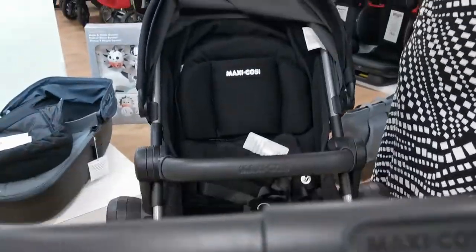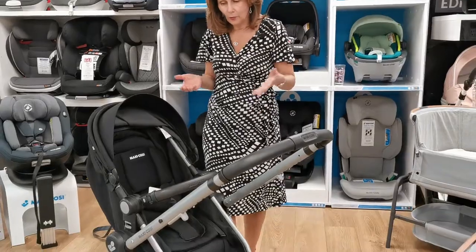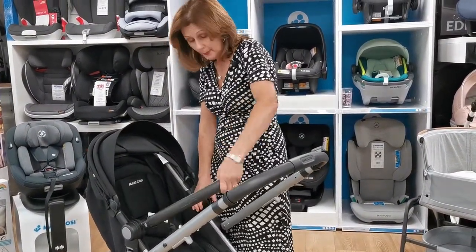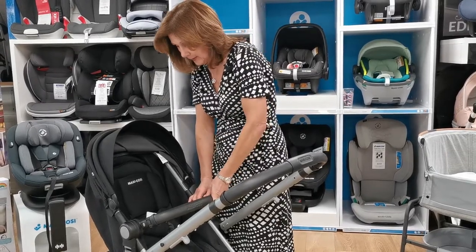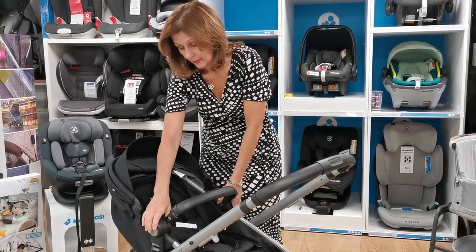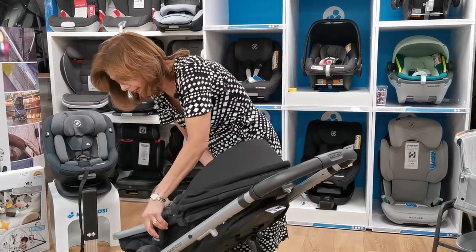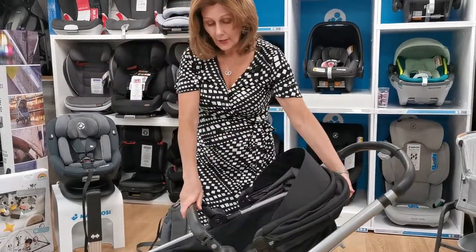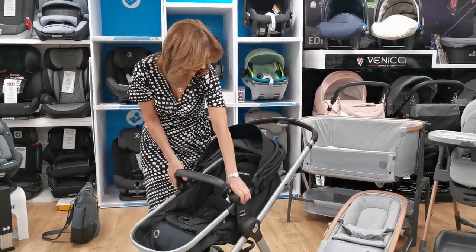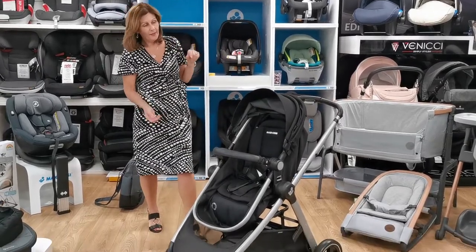So you won't have as many adjustments on something like this, but you've got to bear in mind at £299 normal RRP it's phenomenally good value for money. It does have an adjustable bumper bar and you can recline it. You can put it the other way around, you can take the seat unit off. It comes with adapters included so that you can put a range of Maxi Cosy car seats onto this. In your forward-facing position it's fairly upright.